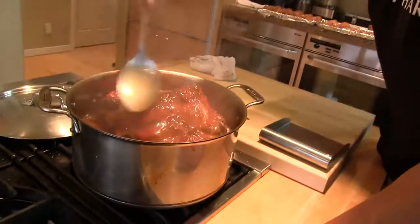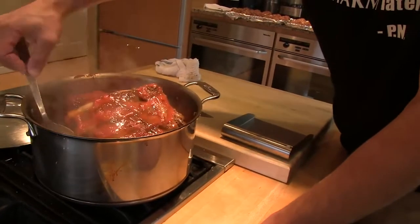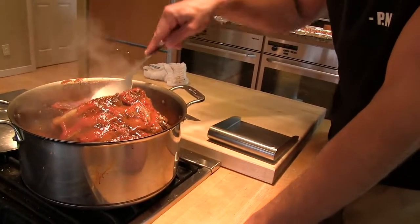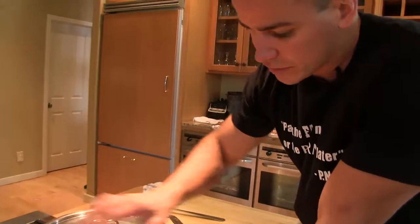You may say, chipotle braised short ribs — where's the chipotle? We're not gonna add that yet. You want to limit the amount of time that heat has to do its job in here. Keep the lid on, keep a nice bubble. Check back in a little bit.